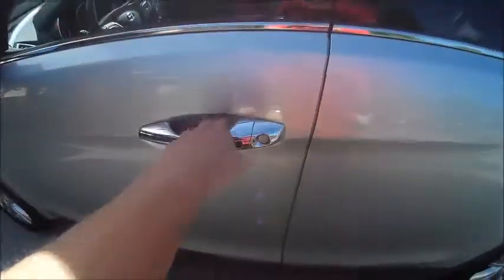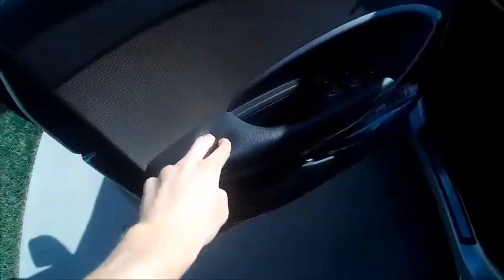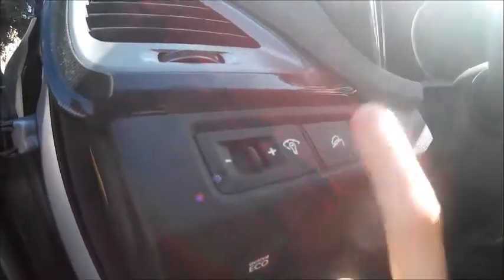Coming back inside, you do get a 10-way power driver's seat with height adjustment, slide, recline, and 4-way lumbar adjustment. You also get a 4-way power passenger seat, which misses out on the height and lumbar adjustments. On the door panels, you have plastic materials as well as a leather padded armrest, power windows, locks, mirrors, and storage down below. To the left of the steering column, you have your panel dim, downhill assist control, traction control, as well as your active eco mode.